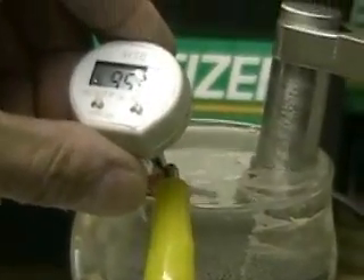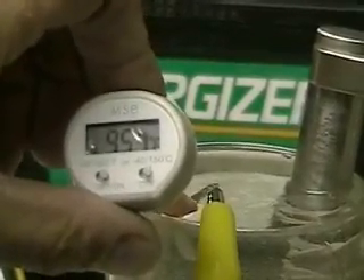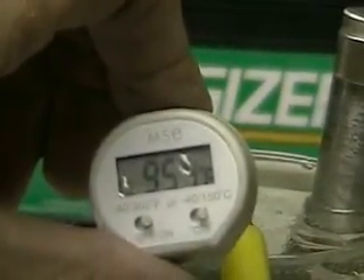We're now going to show you the temperature of that water, which is showing at 95.2 degrees — it went up a little. The temperature actually started at 98 degrees, but the cell itself does not put out that much heat because the amount of space between the wire and the stainless steel is very, very small.